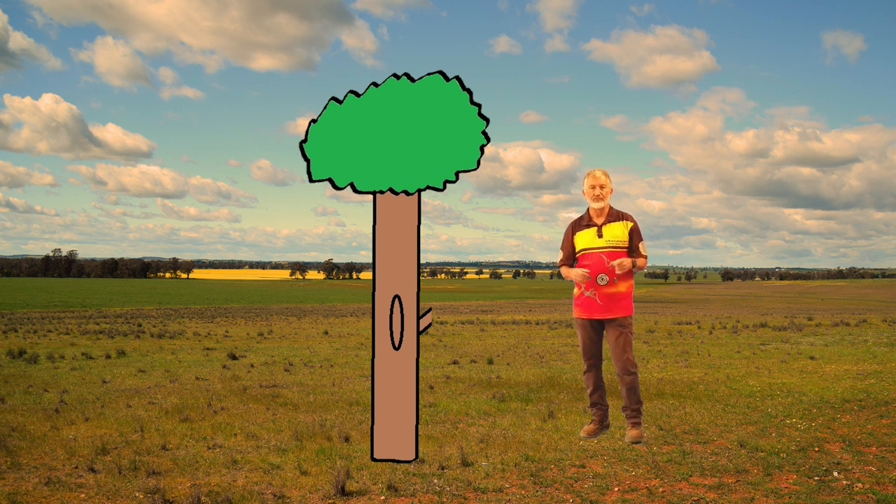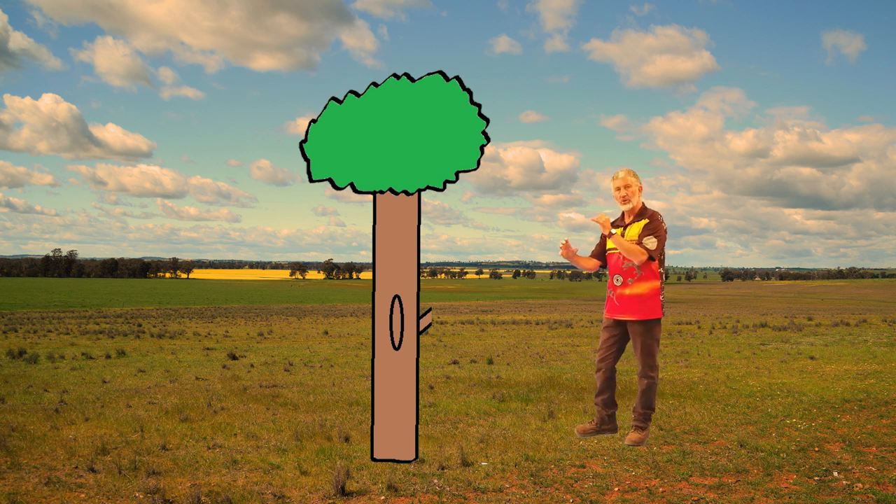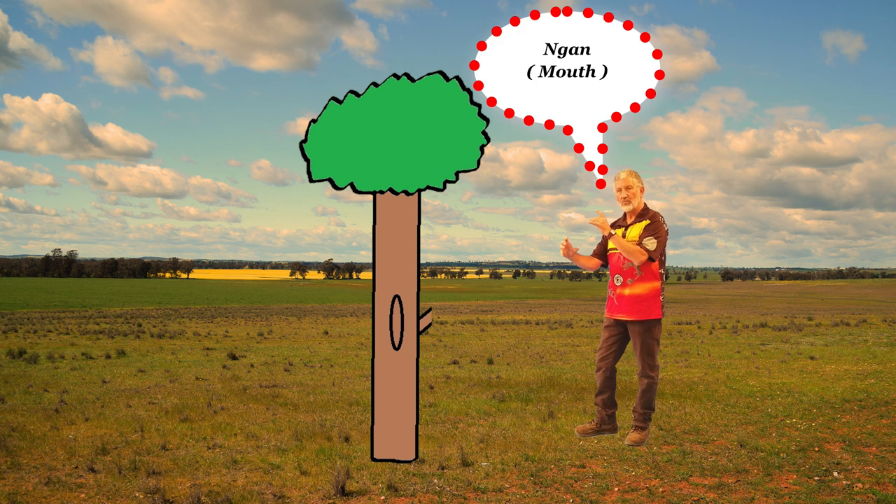So when you get your Yadaki, you start to play it. When you hold it, you need to hold it, put it against your Naan, and then you make a noise, and it might sound a bit like this.